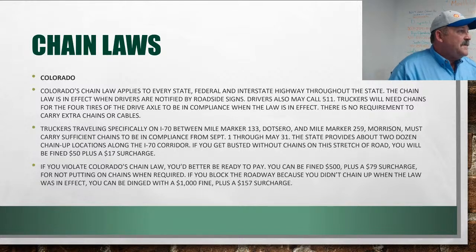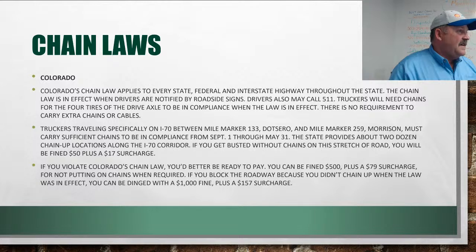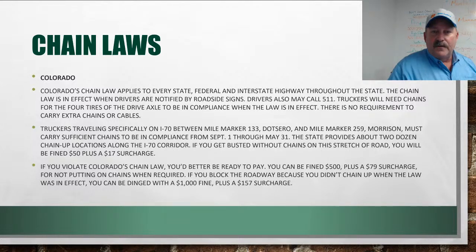On chain laws for Colorado: if chain law is in effect and says you have to have chains — especially for Rollins Pass drivers — be in compliance. Not all areas of Colorado require it, but if you get stuck or cause a problem without chains on, there are fines: $500 plus a $79 surcharge for not having chains on, and $1,000 plus $157 if you block the roadway.